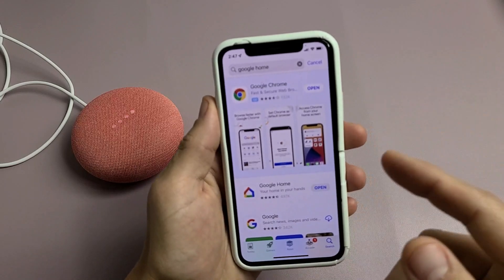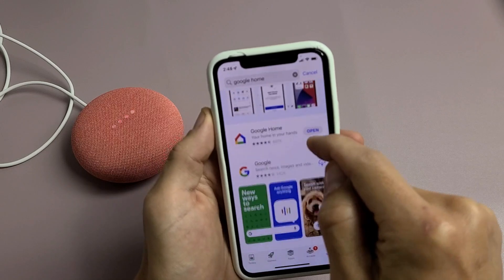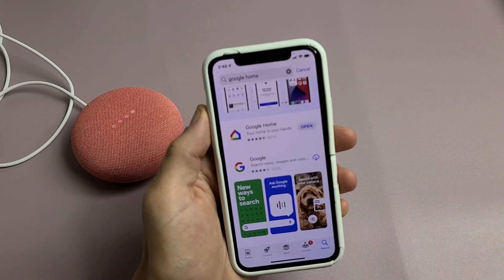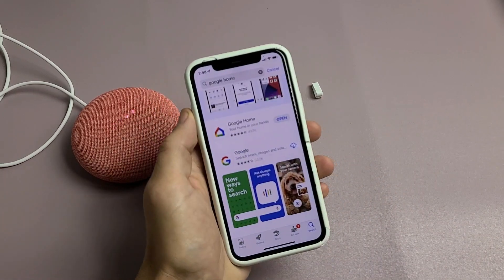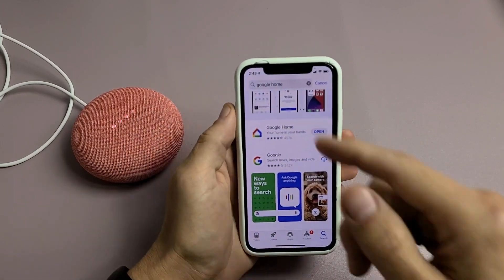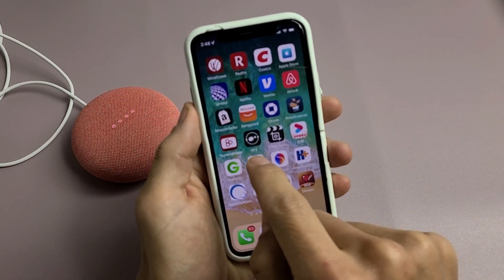While we're waiting for this to boot up, grab your phone and go to the Play Store or the App Store. Type in Google Home — the app looks like this. I already have mine downloaded and installed, so make sure you download and install it. After you download and install the Google Home app, go ahead and open it.